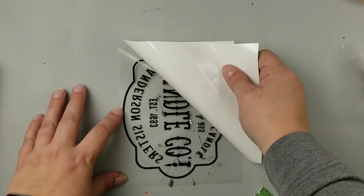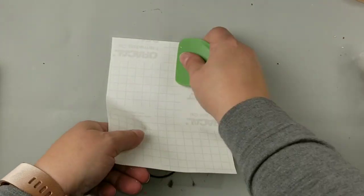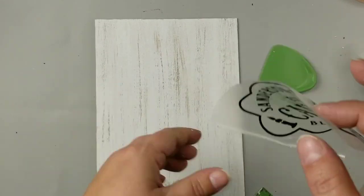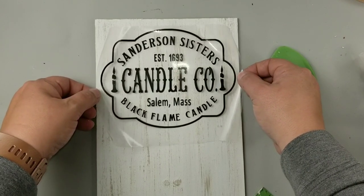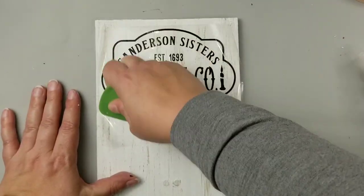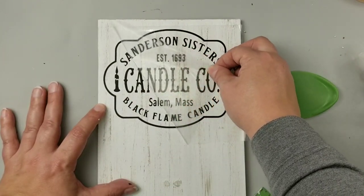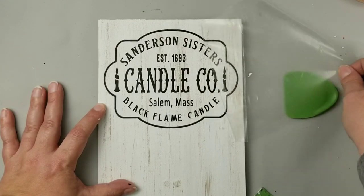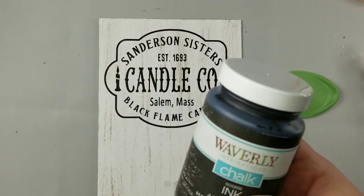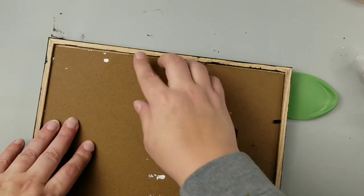Using long strokes from top to bottom gives it that weathered look. Next, I put my decal onto transfer tape. When doing vinyl, the best technique is to pull the backing away from the transfer sheet rather than the other way around. I placed the vinyl onto the sign towards the top. I also didn't like the frame's original color, so I painted it in Ink, then put the picture back into the frame.